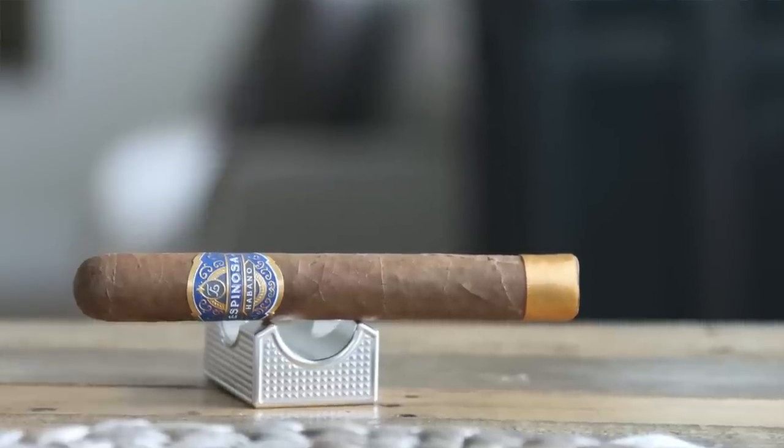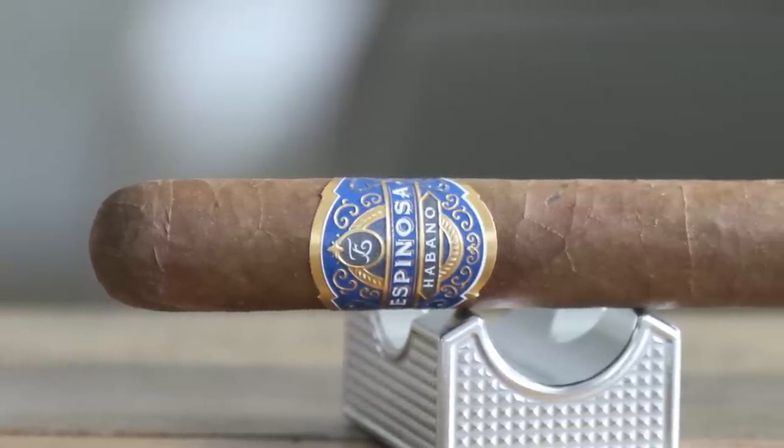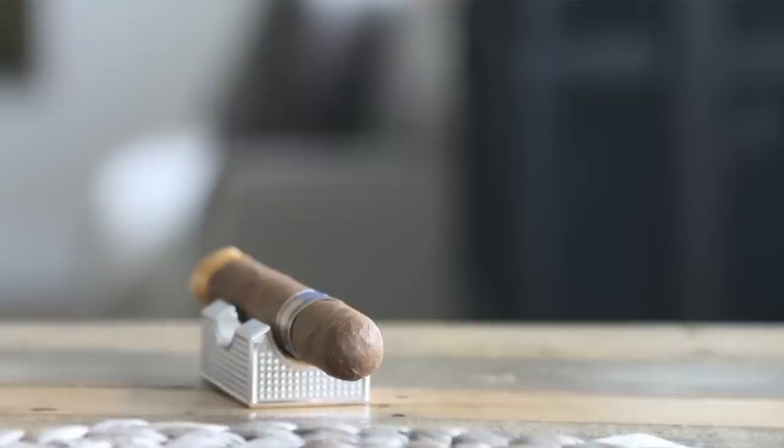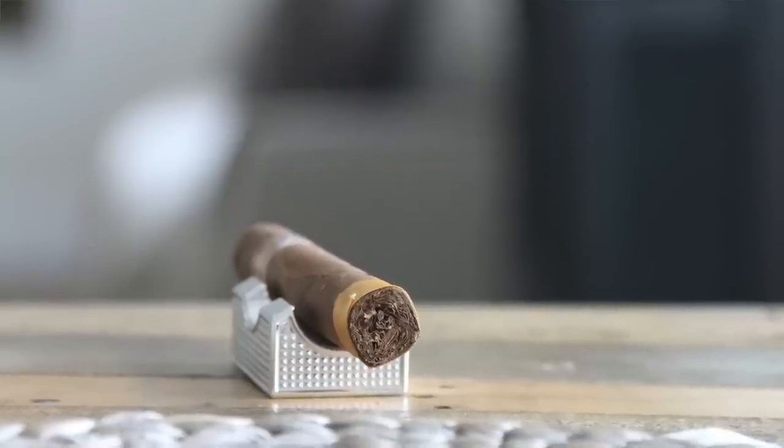Moving along, we have the Espinosa Habano. Eric Espinosa is someone making incredible cigars who's been around a really long time and does a lot of fun collaborations — like with Cigar Dojo, and that cigar a few years back with the reggae theme and dreadlocks coming out of it. From the La Zona factory in Nicaragua, it has an Ecuadorian Habano wrapper, Nicaraguan binder and filler, medium strength, and it's on Cigar Aficionado's top 25 of 2019 list with a 93 rating.